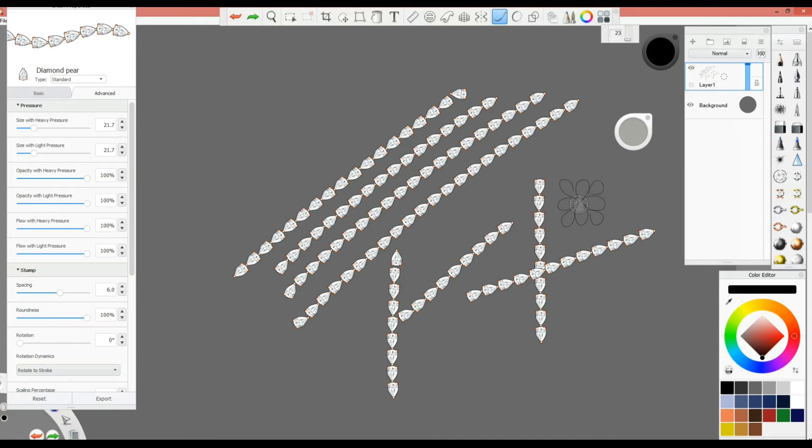The higher the Steady Stroke value, the more it creates a trail so you know exactly where the brush will land — where your stone will land. You can see the trail now. I'm drawing the diamonds with the exact orientation I want, placing the stones in the exact location and orientation I want. Steady Stroke makes things much easier and allows you to be very accurate.